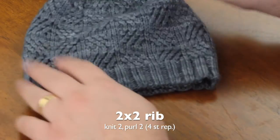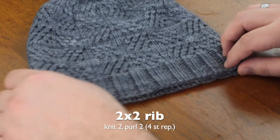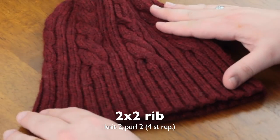When I say 2x2 rib, this means that you will knit, knit, purl, purl — that gives you four stitches, so that would be a four-stitch repeat. When you're casting on stitches you need at least four and as many as you want, but in multiples of four — so it could be 124, 128, or 340, but it has to be multiples of four.